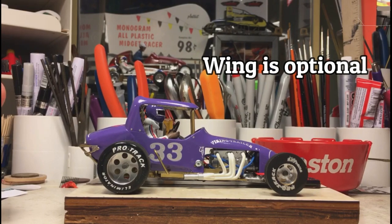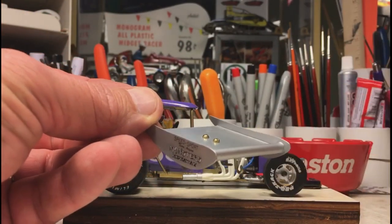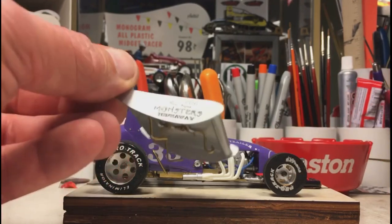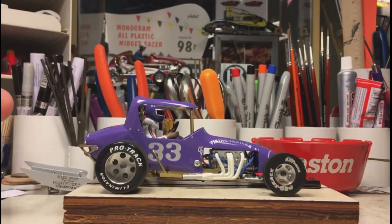Now you can run it non-wing and the mounting brackets are hidden, so it's not visible — gives it a good, slick look. The wing is just sheet plastic with some plastic tubing, and I cut the back of it to give it a rounded effect. Up front, a little bit of glue, some decals, and there you go.